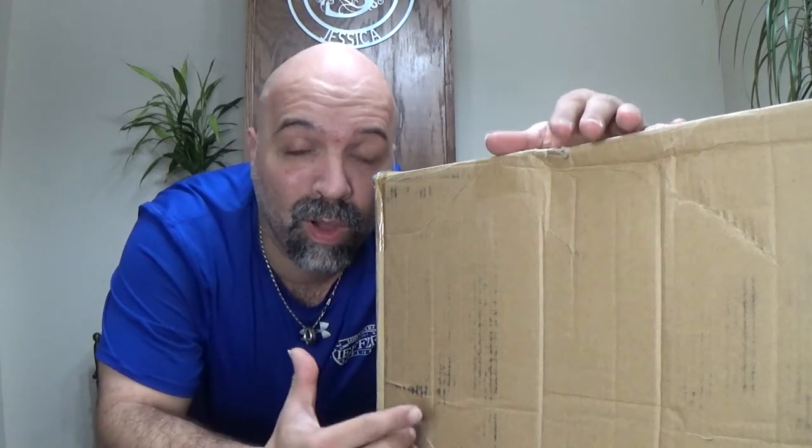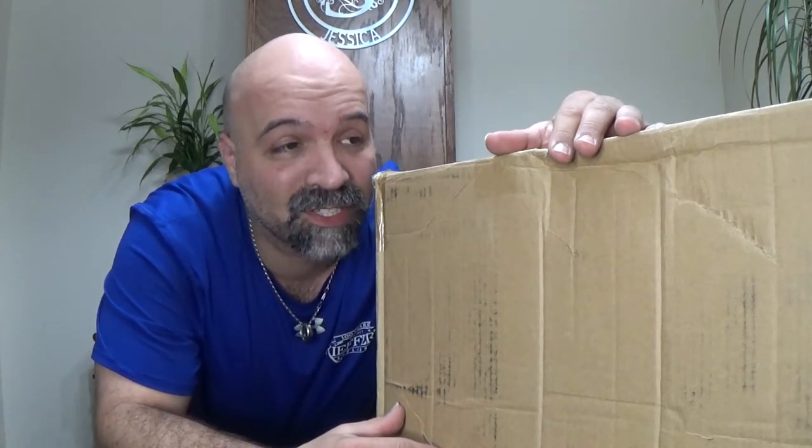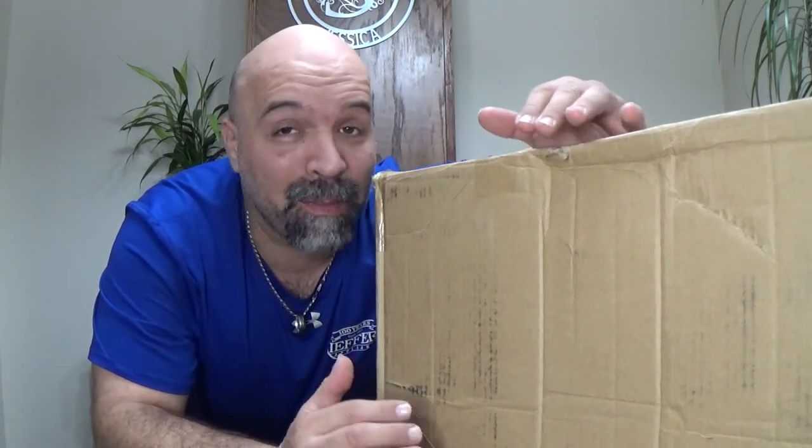What is going on everybody? Welcome back to Adrenaline Motorsports NRCs. As you can see here, I got a big box. I'm excited to show you guys what it is, so let's get to it.